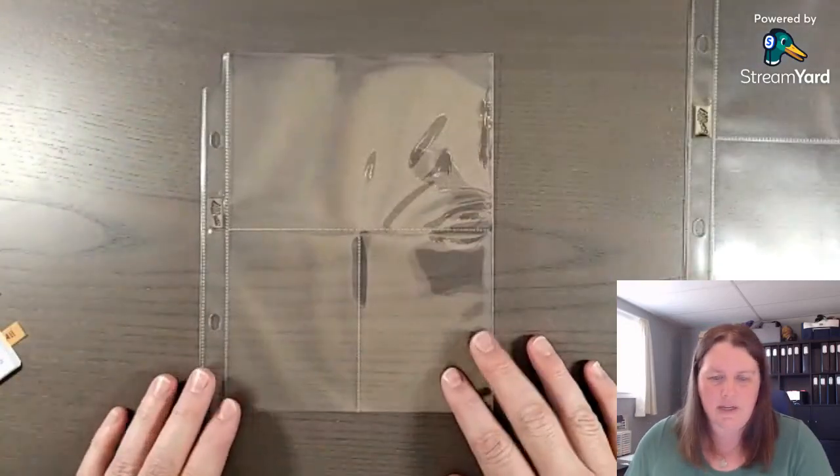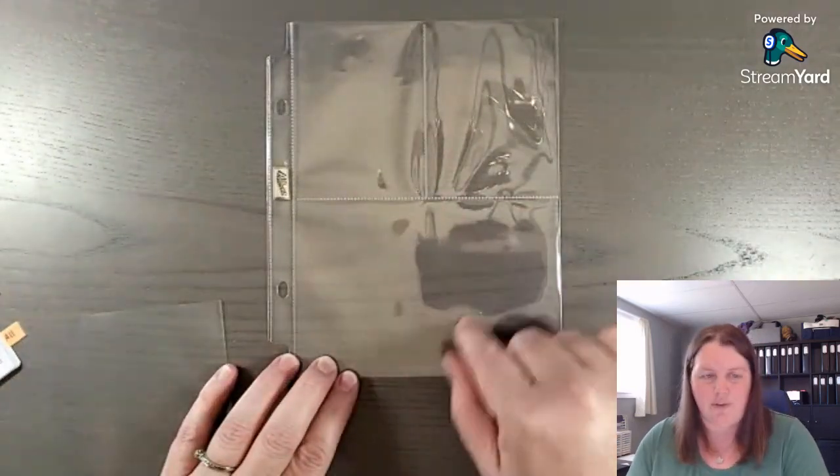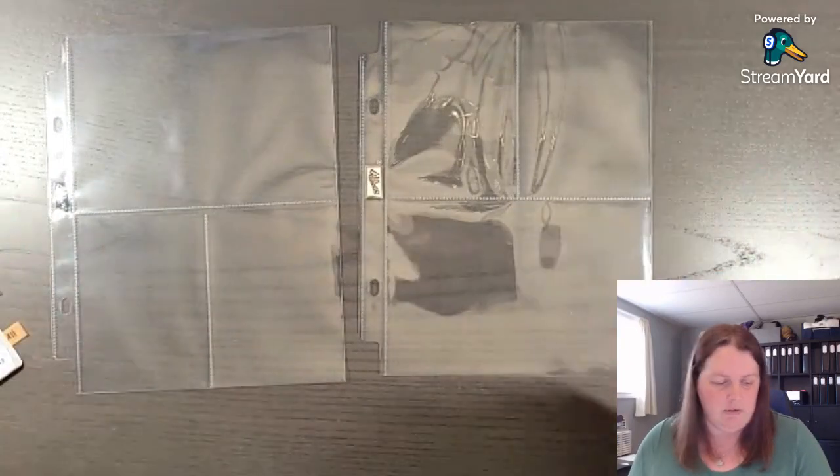So let's see — this one here is a four by six and two three by fours. This one here is two three by fours with a four by six at the bottom. You can see they're similar, just laid out differently.